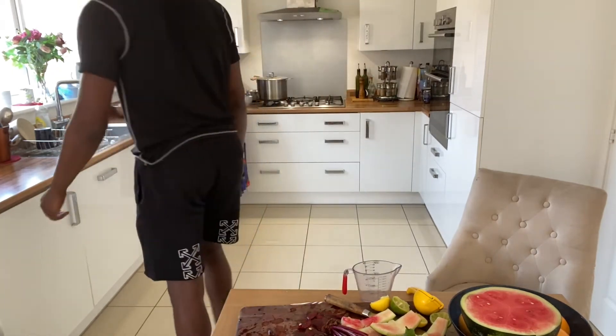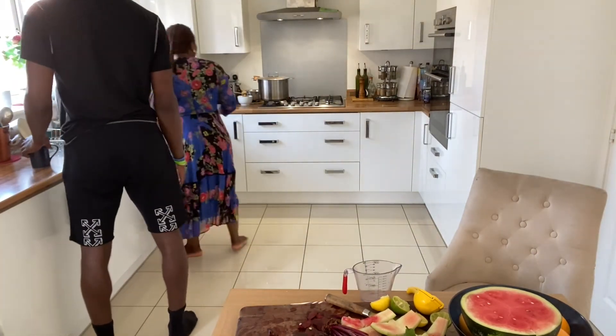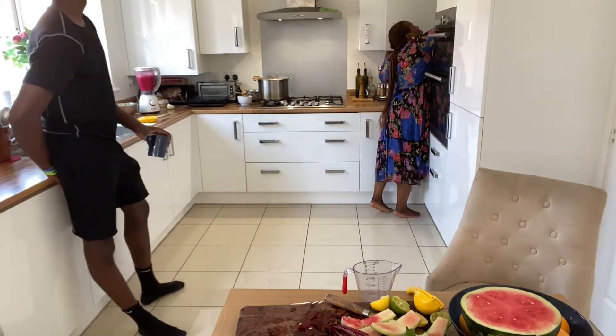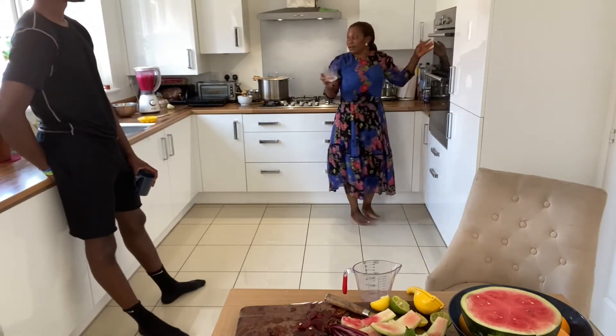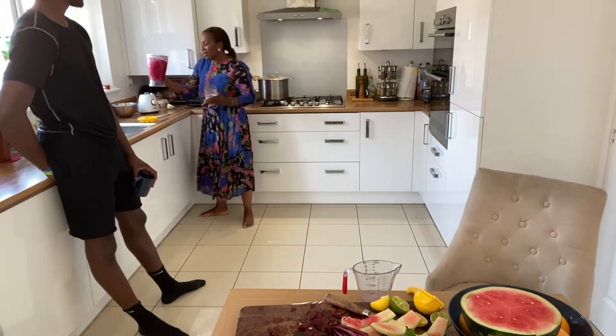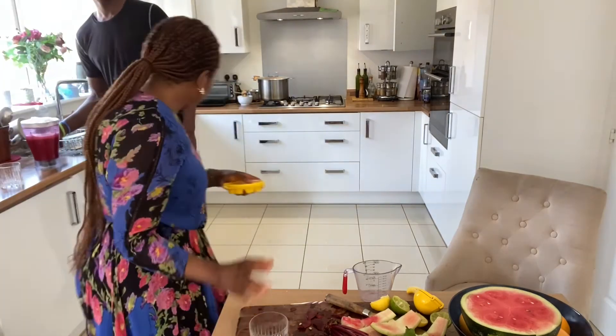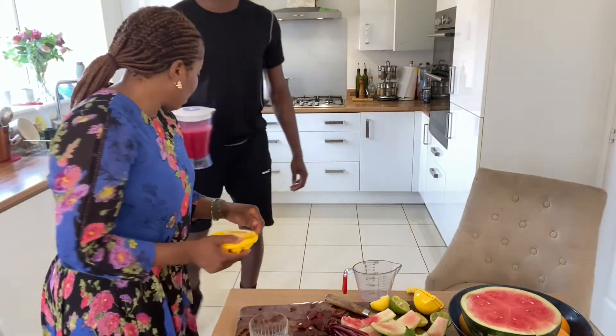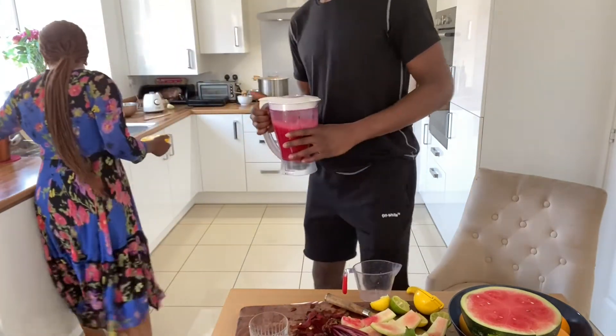Just blend this. It's done and it's got a light magenta color — it has a nice color. Some parsley. This is so refreshing, especially for this very hot season that we find out here.